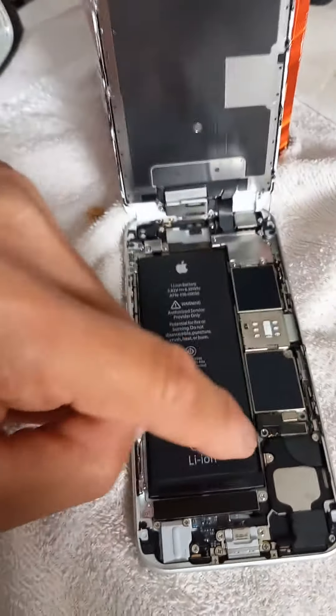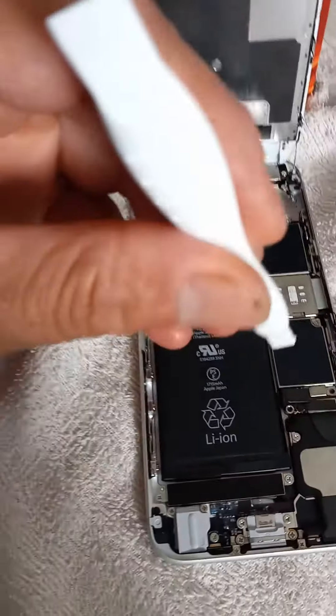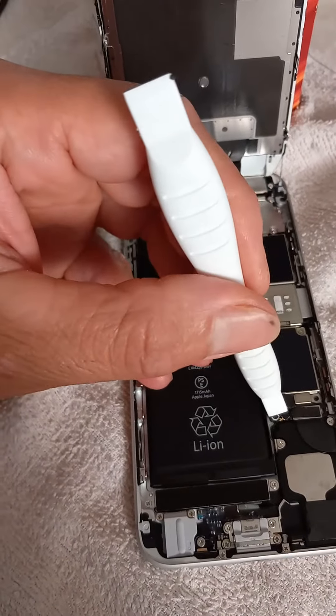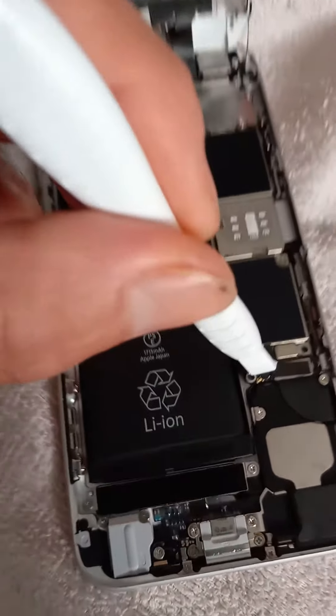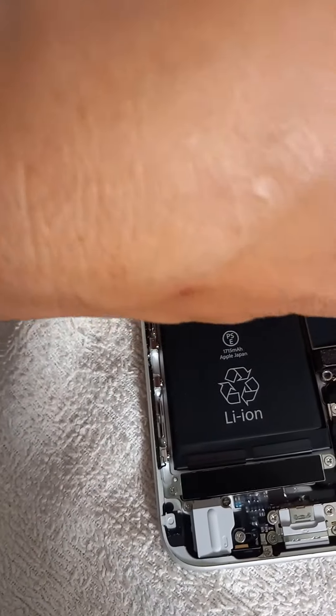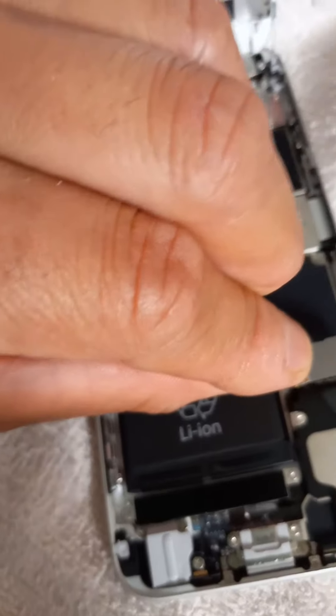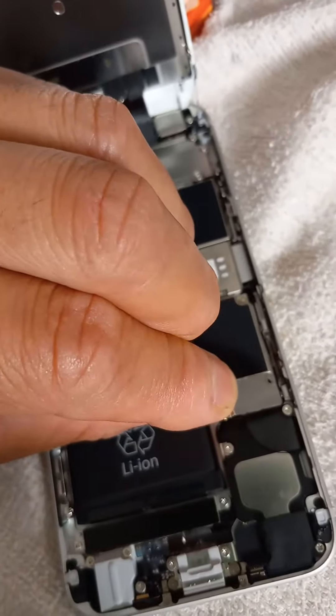So I opened up the iPhone 6, 6s, and the old battery had these connectors and was covered by this thing — a metal plate with some screws.